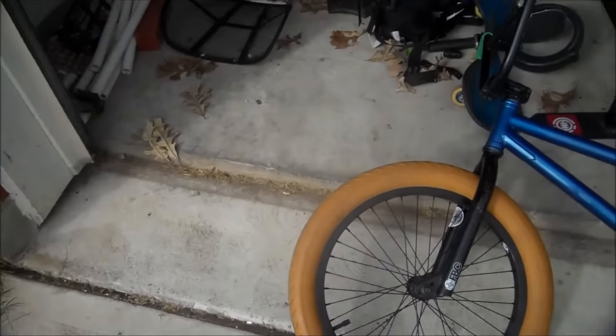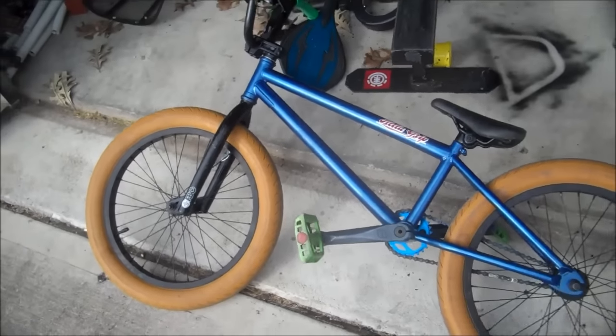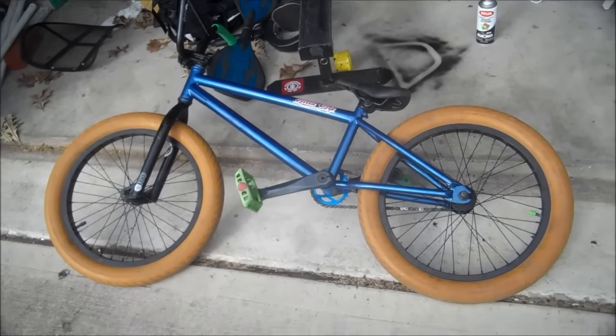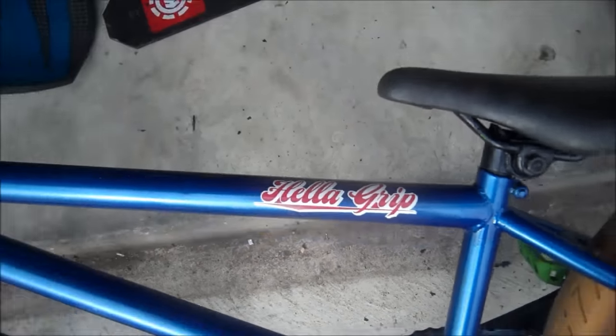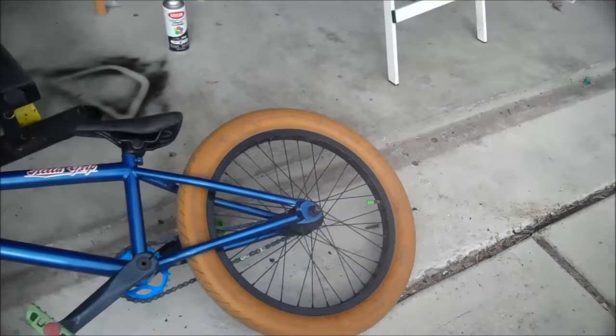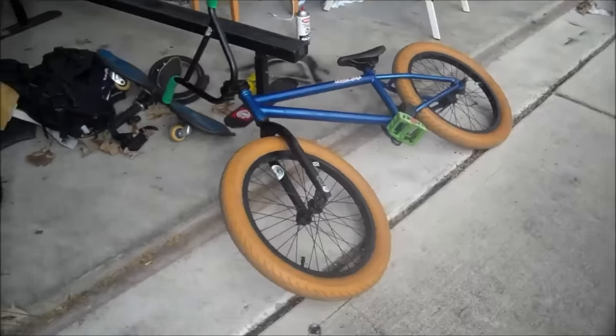All right, so I finally finished and put the bike back together, and here is the finished product. Nice Heli grip sticker. Yeah, like if you liked the video, subscribe if you want, and thanks for watching.